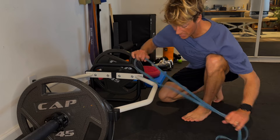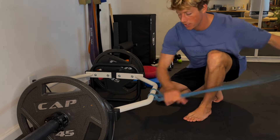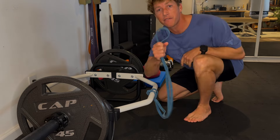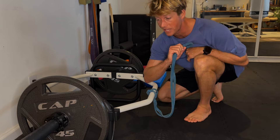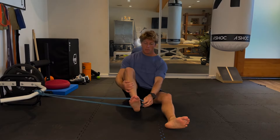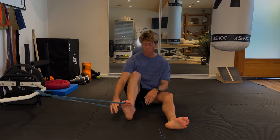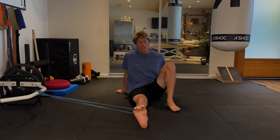For this next one we have a resistance band — loop it around and make sure it's nicely and securely attached. This is just a medium resistance band; if you haven't done much ankle work before, I suggest you use just a light resistance band. To get into position, the band goes through the ankle — hook the top of the band around the foot. Wiggle the foot out and keep the knee nice and straight.